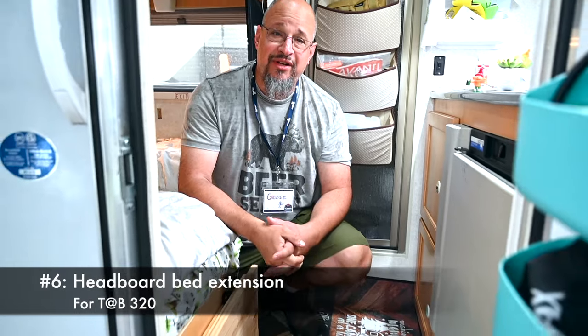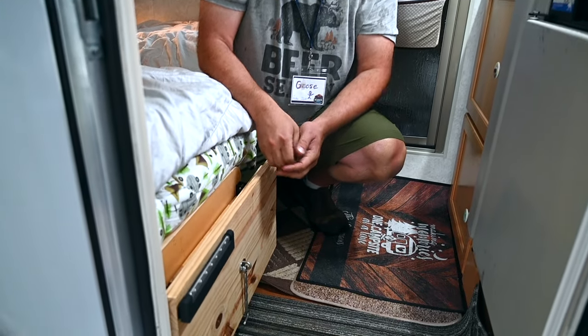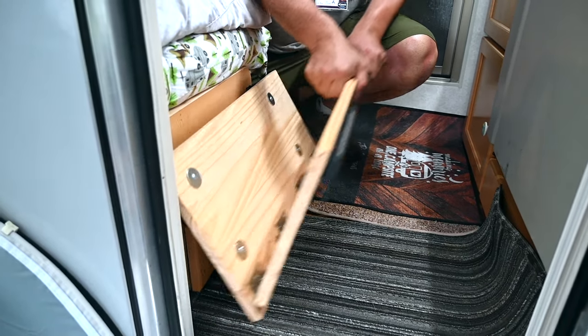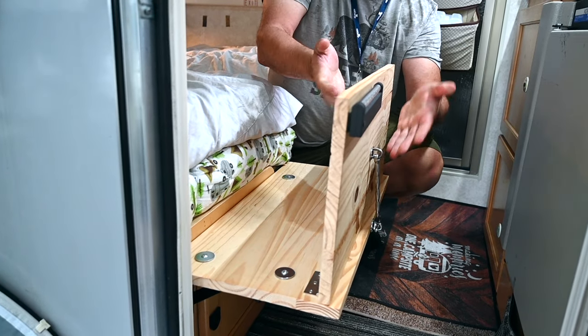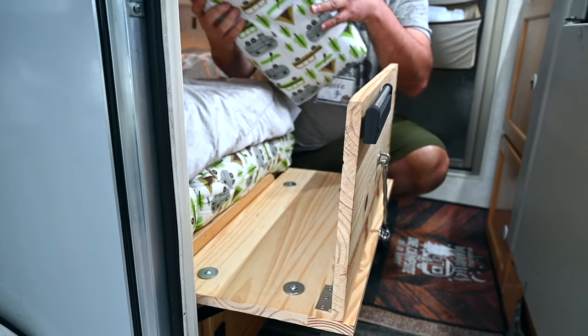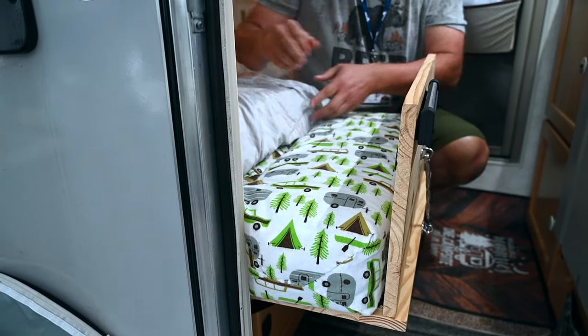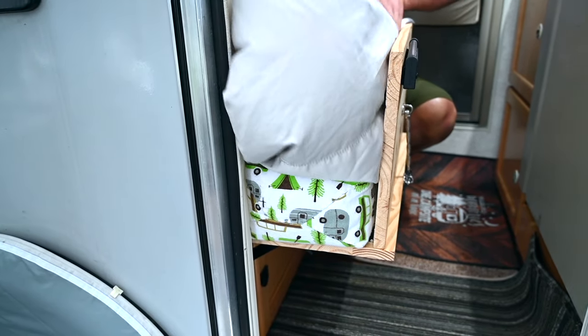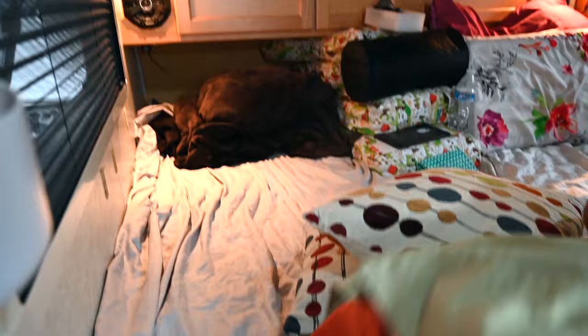The mod I wanted to really show everybody today was our headboard extension for taller folks like me — I'm six foot trying to fit into a 320 and something's always falling off the bed. Between my wife Robin and I, we came up with a design where we can just pivot up a headboard. We use an outdoor gate latch to hold it in place, had a cushion made of the same material as our seats, and then pull our memory foam right over the top. A great place to lay my head with tons of room towards the back.